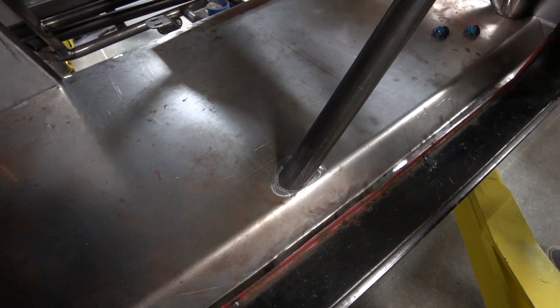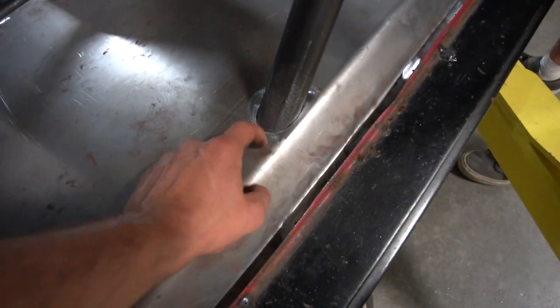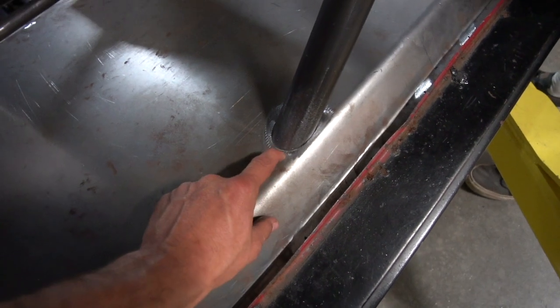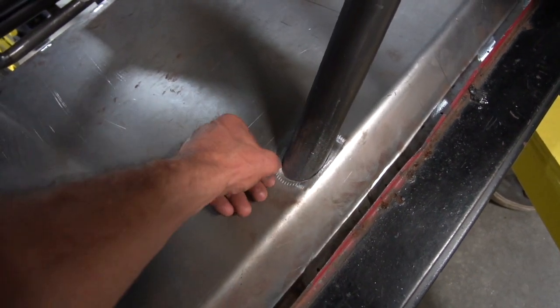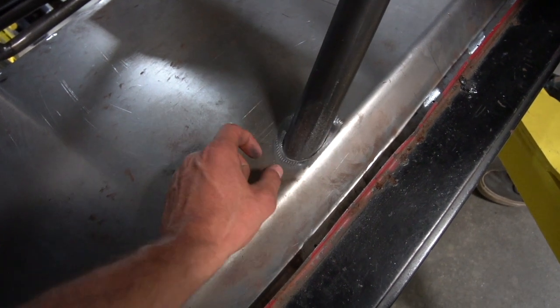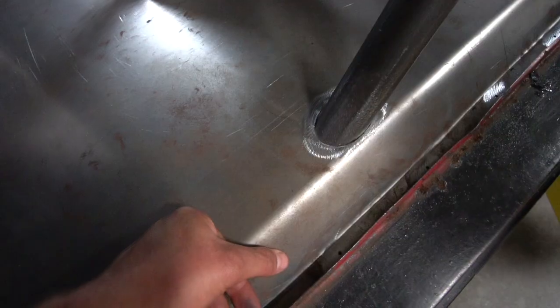It's a bummer we have to open this up again, but we need to weld this to the chassis first. We're gonna come in here and oblong and open this up probably a quarter inch at least so we can weld it. Once we weld this to the chassis, then we'll weld the floor back to the roll cage.